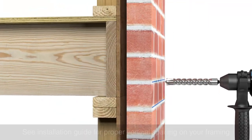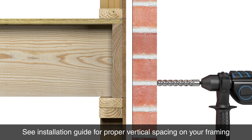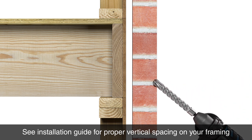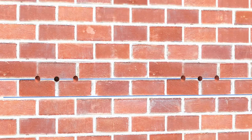Drill horizontally through the center mark with a one-and-one-eighth inch masonry bit, stopping when you feel the bit pass through the veneer. Next, drill pilot holes on the left and right to a depth of approximately three-eighths of an inch, then complete the holes at a 40-degree angle. Repeat for each plate location.